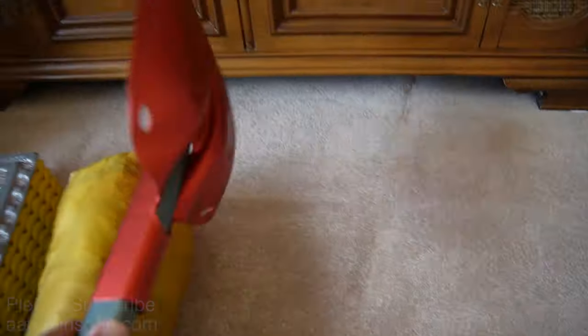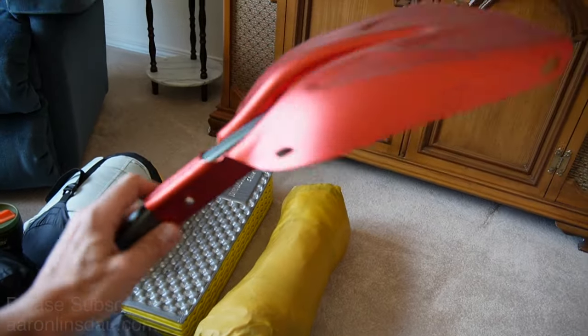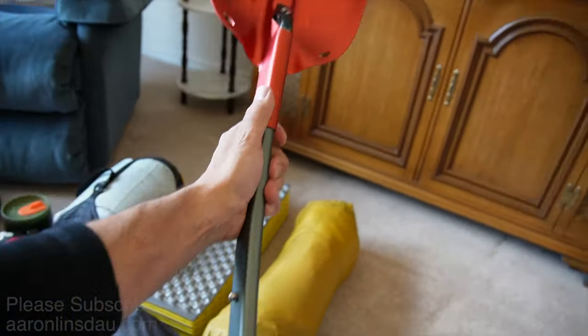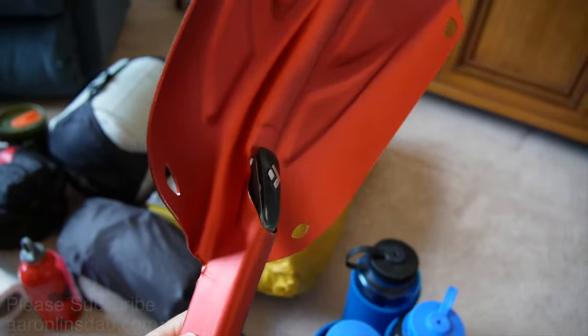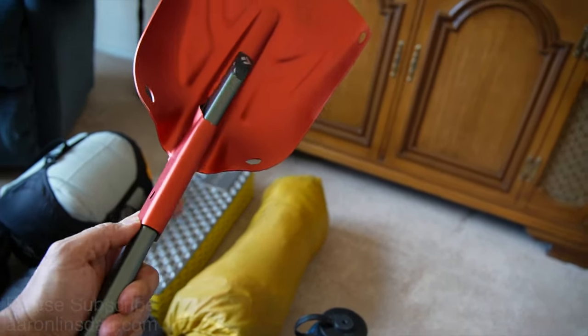Then my shovel. I'm taking my small shovel because I don't expect huge amounts of issues. This little Black Diamond Deploy 3 — pretty sweet. It has telescoping capability so it packs down in my backpack without too much trouble.